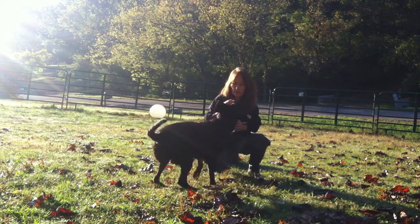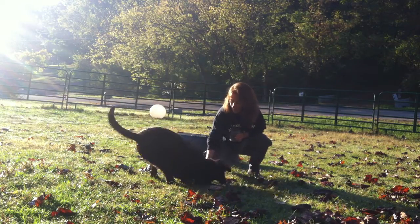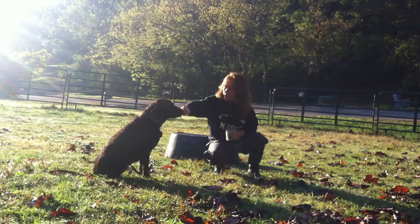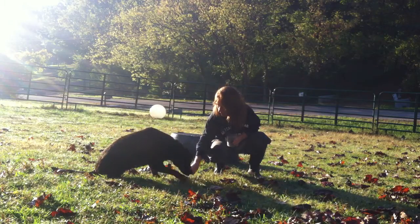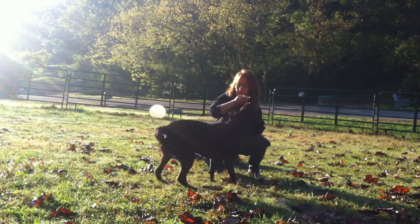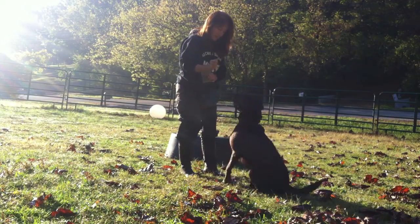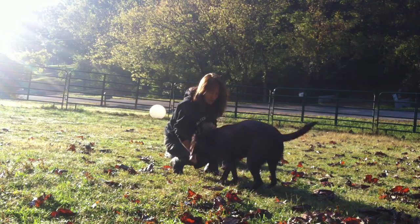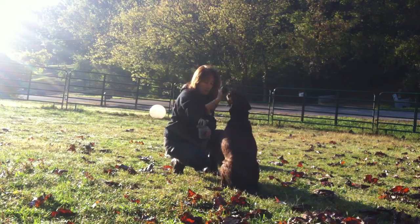No food until her body goes into a down. And sometimes if they don't give that, I'll accept the sit — we'll take that today. I'm jackpotting her a little bit right there when she goes into that. I don't want to reward her when she's jumping on me. Back into the sit, back into the down.